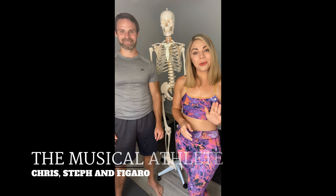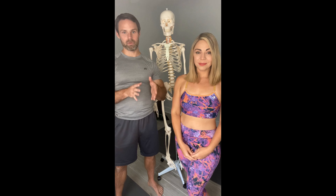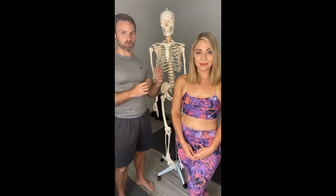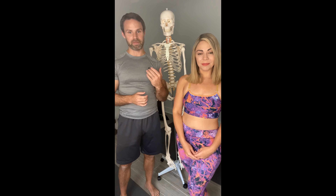Hi everyone, Chris Steffen Figueroa here. We spent the last four weeks talking to you about how to warm up and train your body. And over the next four weeks, we're going to get a little bit more specific for your body based upon physical morphology, which means the shape of your rib cage and the shape of your pelvis.